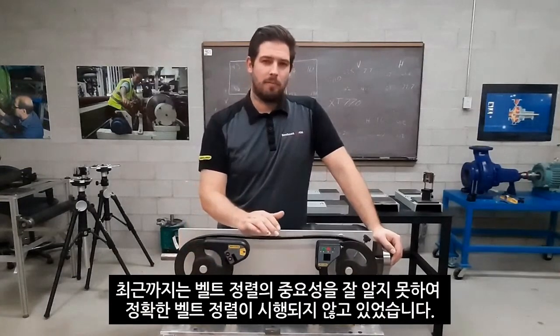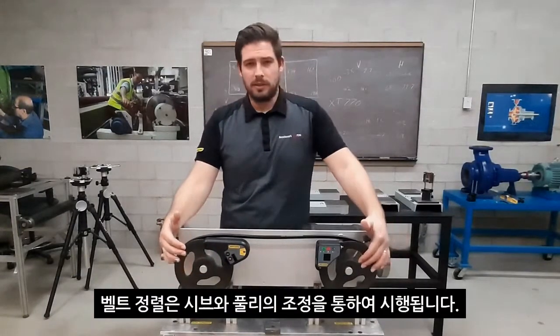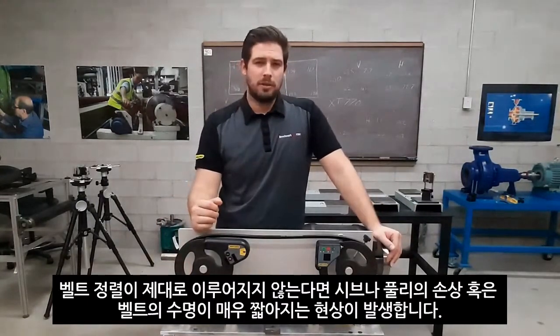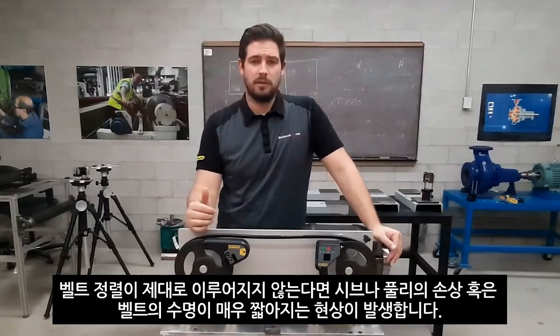Now we call it belt alignment, but we're not actually aligning the belts — we're aligning the shivs or the pulleys that the belts are attached to. It is a well-known fact that the major cause of premature or early belt failure is due to pulley misalignment.